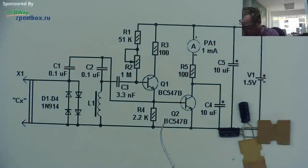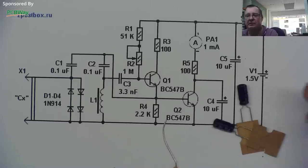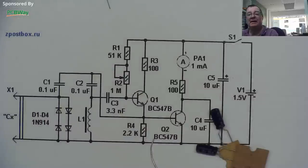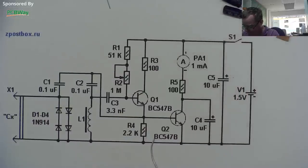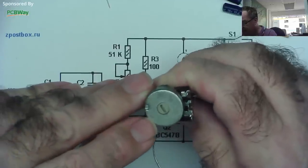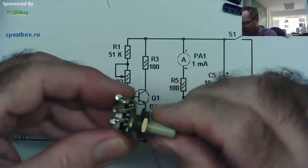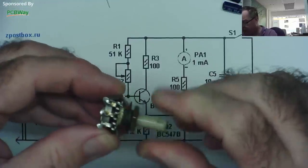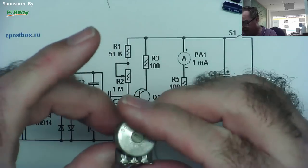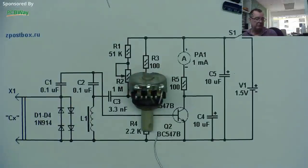The 10 microfarad capacitors — I'm using 16V ones. The battery supply for this is only 1.5 volts anyway; it's a very low voltage tester. I can only find one 1 mega-ohm potentiometer in my stash — marked 'A', which I think means linear, which is what we want. The resistance varies evenly across the scale. Let's prove that by measuring across the track — we should have 1 megaohm.